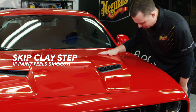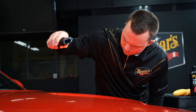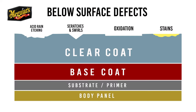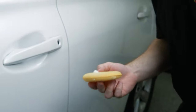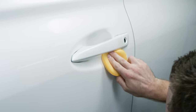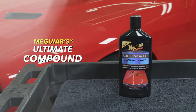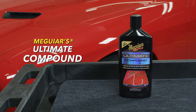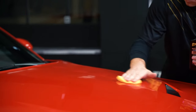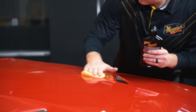For this step, visually inspect your paint with proper lighting for below-surface defects like swirls, scratches, oxidation, and stains. If you have light to moderate below-surface defects, the use of a swirl and scratch remover or a clear coat safe compound can work to remove them. Meguiar's Ultimate Compound is the perfect way to remove defects in the paint without hazing or marring the surface like a traditional compound.